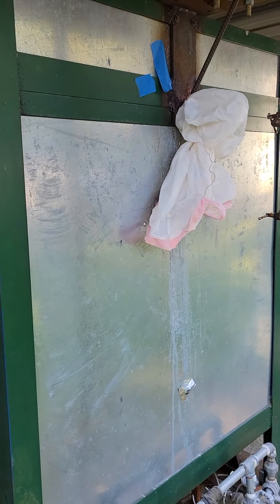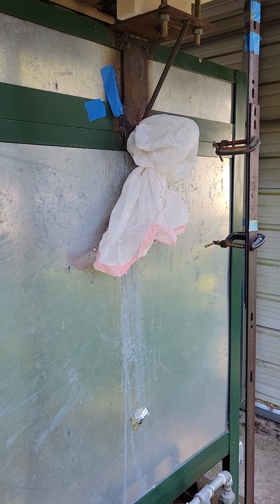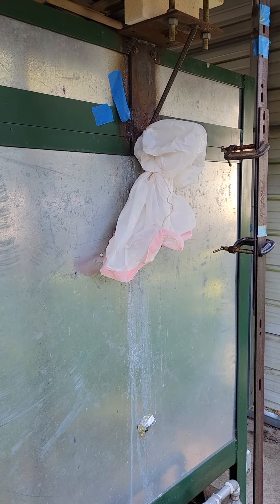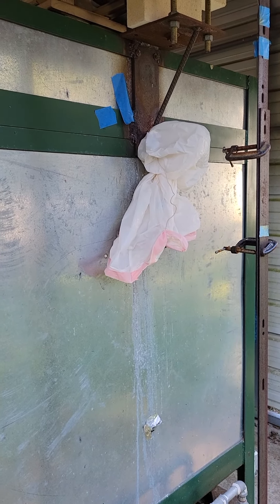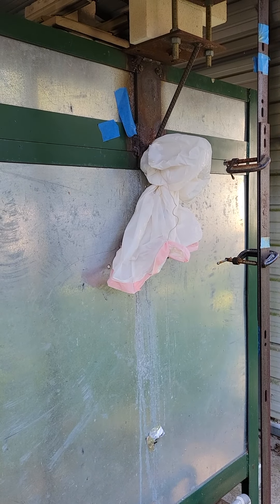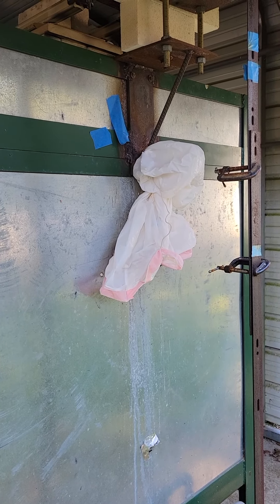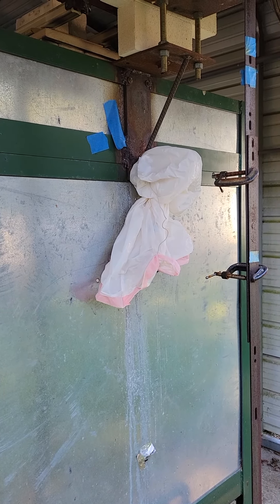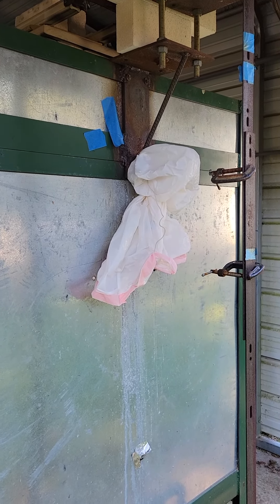That plastic bag there is just protecting the RJ45 connectors for the aux probes. I pull the thermocouples out and store them inside. Once the aux probes are fired it's best to leave them in place, so I just wrap them in plastic and keep the plug-ins safe from rain by putting the plastic bag over it.